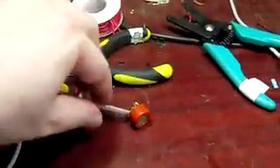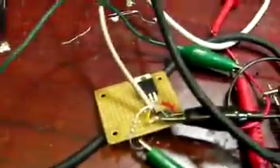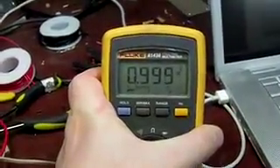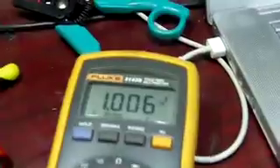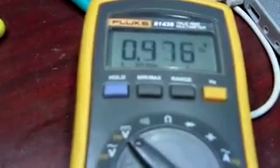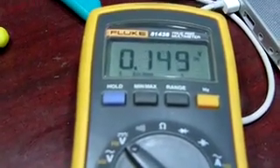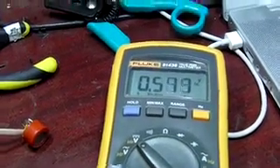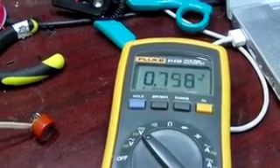This is the booze sensor, hooked up to a little power supply. It registers about one volt with nothing going on. I haven't had anything, and when I blow on it, the voltage drops — that's what a sober person blowing into it looks like. Now let's let it restore back up.